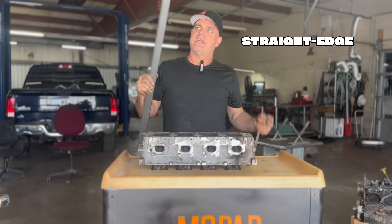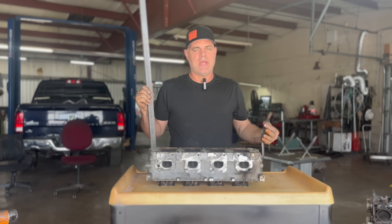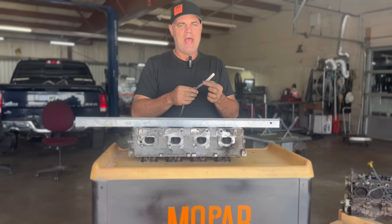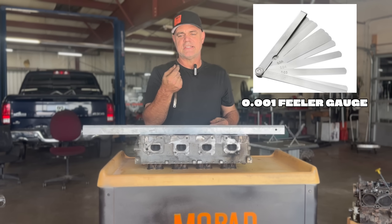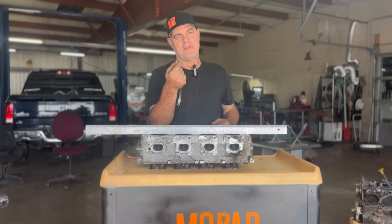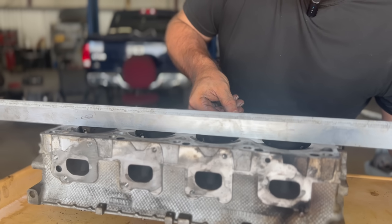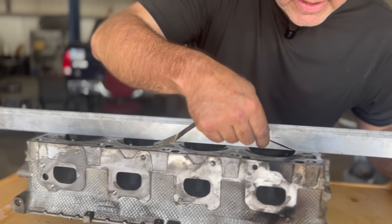This is a straight edge — it has an edge that has been perfectly machined to be straight so you can measure other surfaces against it. We'll lay this across the head, and then I have a thousandths-inch feeler gauge. This is so thin you'd have to stack about 12 of these on top of each other just to be the thickness of a business card. We'll take this and see if it goes underneath — on the ends it usually doesn't blow, and you can see it doesn't go through here.